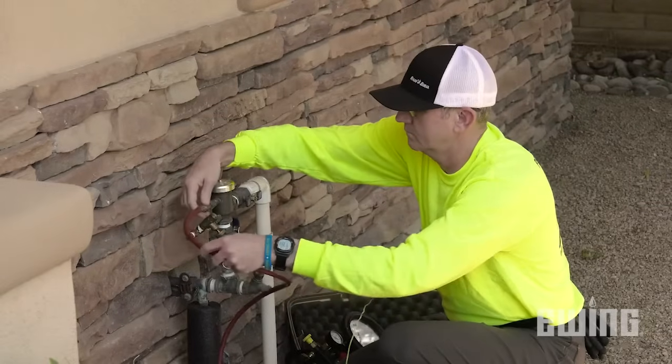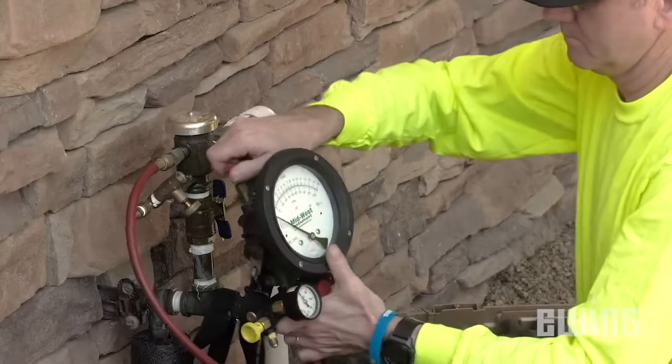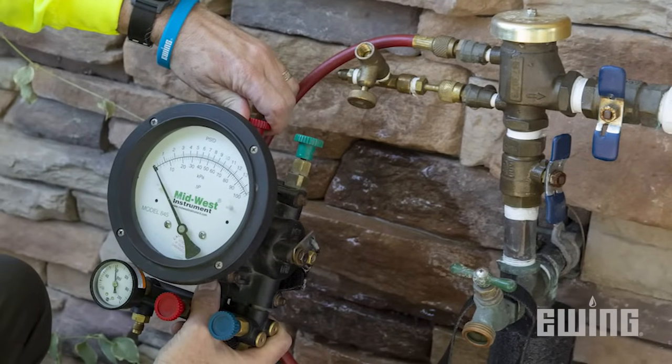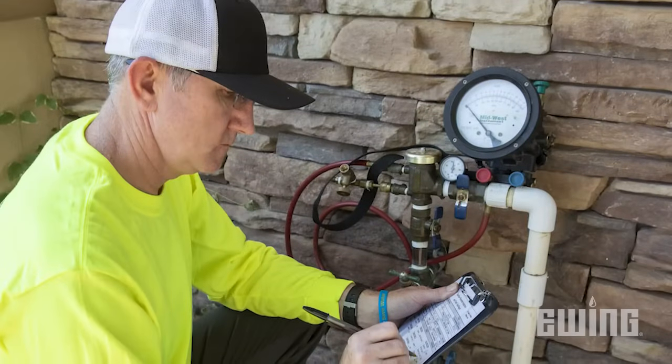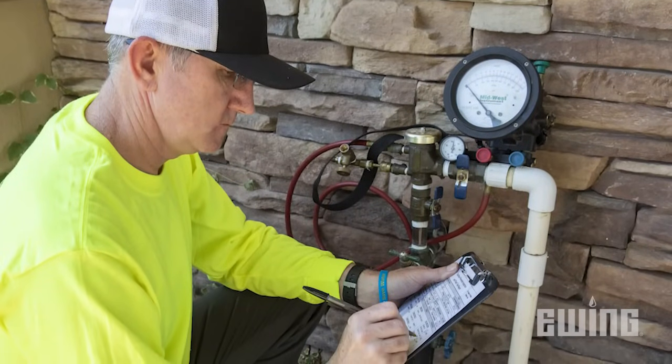With the exception of the anti-siphon valve, all the remaining backflow devices we talked about need to be inspected and certified on an annual basis. In some areas, they must also be installed by a certified backflow technician, so be sure to check your local codes.